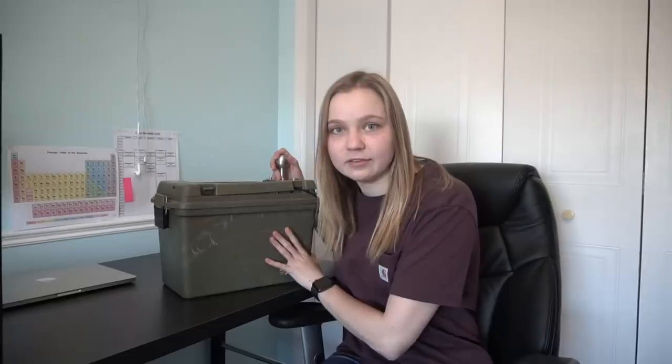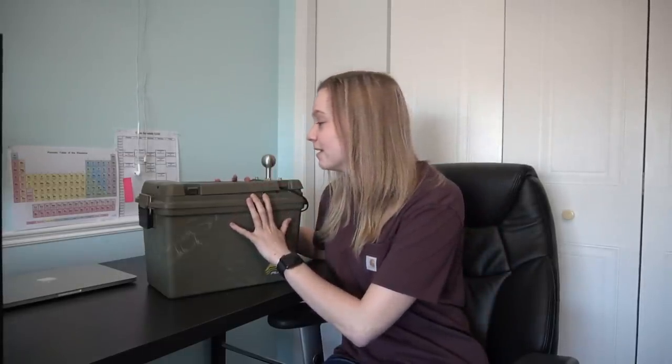This is a Plano gun case that two years ago I converted to become the ultimate ice fishing graph setup. It's really, really big — people don't realize how big it is. The main reason I wanted it so big was just to put more stuff in it. I'll put my lunch in here, snacks, water, my camera gear. I always have this with me when I'm ice fishing, whether I'm in the hut or not. It's an easy way for me to store stuff safely when I'm moving from hole to hole.